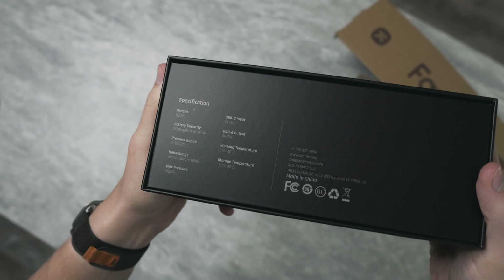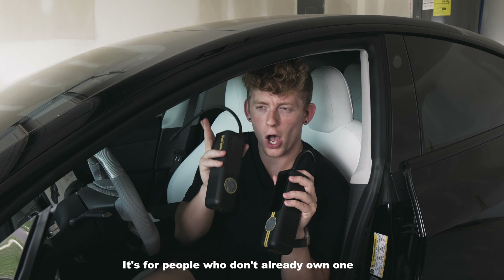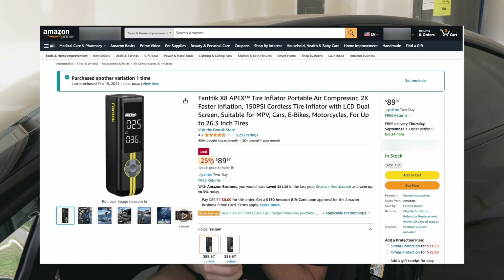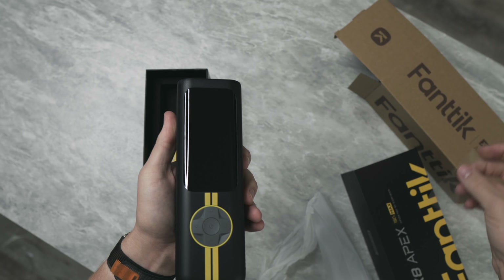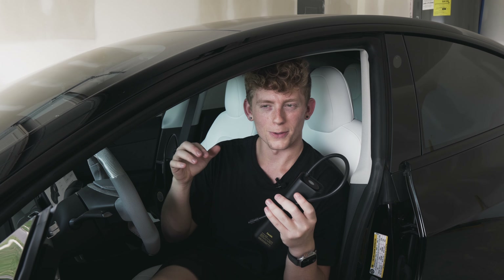I'm just going to be upfront — I'm not going to waste your time. If you have the old one, don't buy the new one. The new one does have some minor improvements, but it's not enough to justify upgrading. If you're looking to purchase it as a gift, it is massively on sale right now. Click the link below and head over to Amazon — Prime members can get fifty dollars off when you add it to your cart using code J-E-X-8-Apex. If you don't have Prime, I'll also have a link for a free trial.